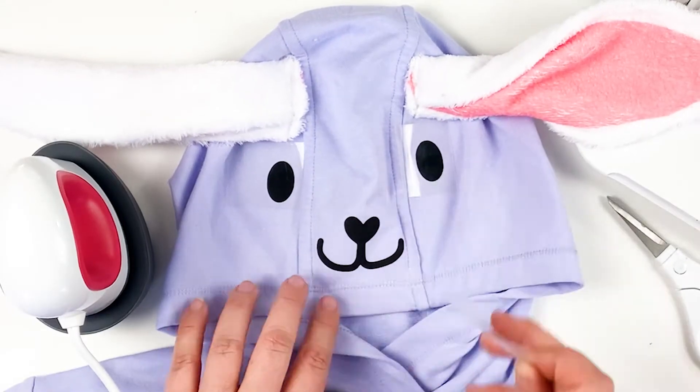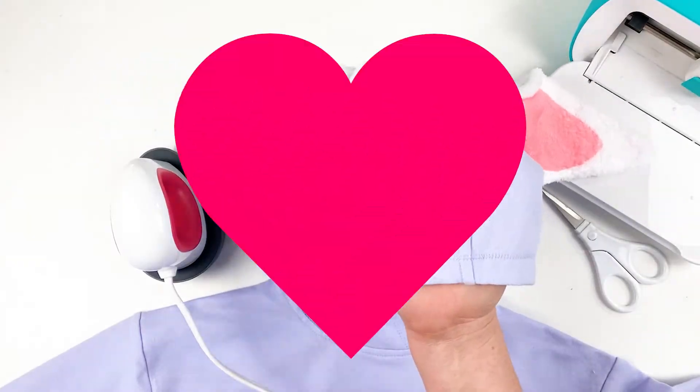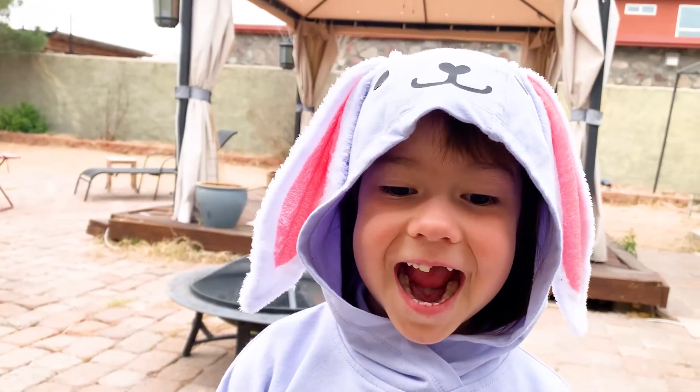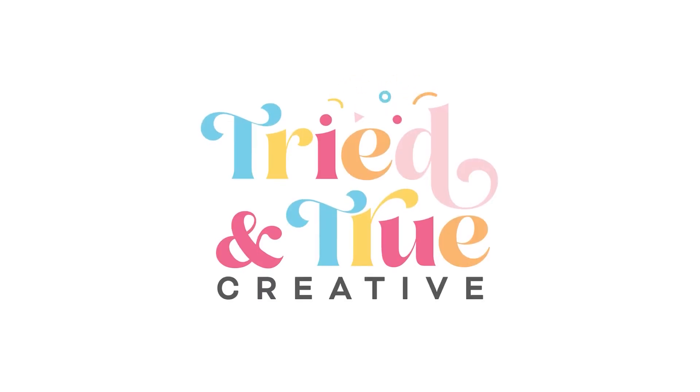Remove the protective backing and give to your favorite little bunny. Let's see — thank you!